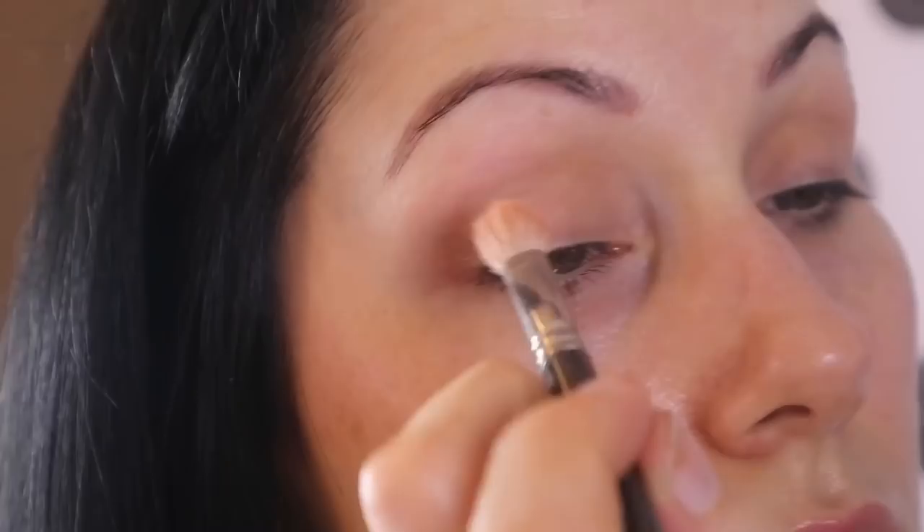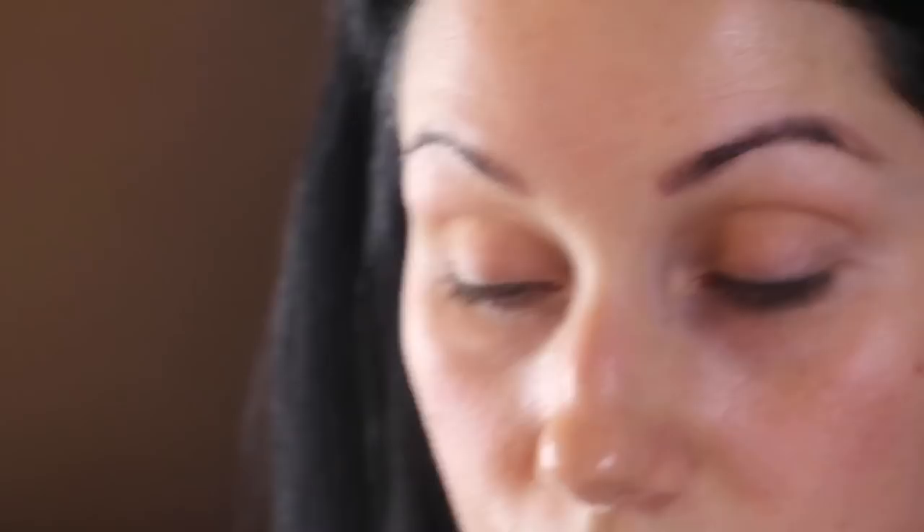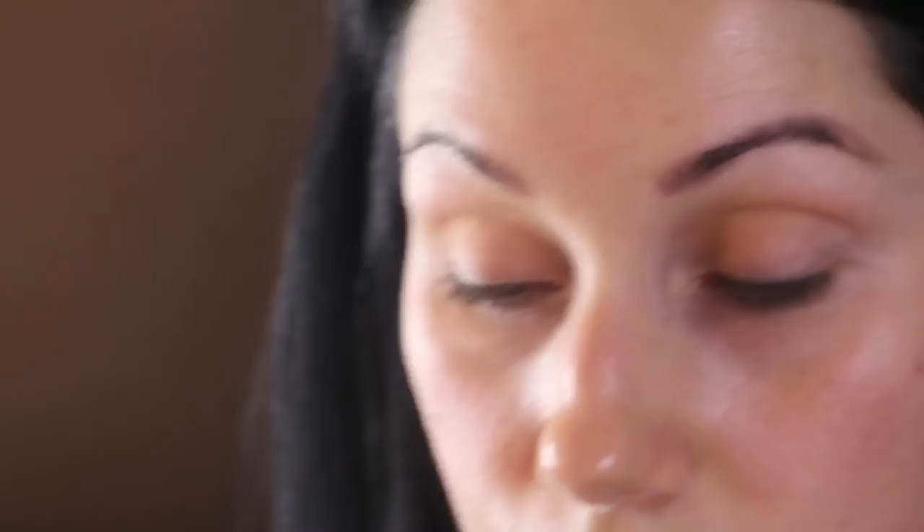Just sweep the colour over the transition line and don't worry about getting it in the crease. At this stage don't panic if it goes too high or too low — you can rectify it later. I'm mixing Peaches and Dreams with Bellini and taking that back over the transition line to make it a little bit stronger. Just keep building up until you get to the point where you're happy.